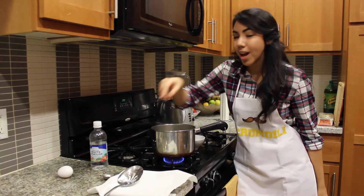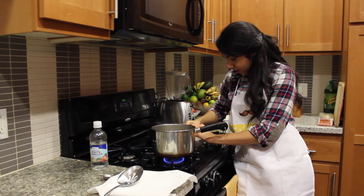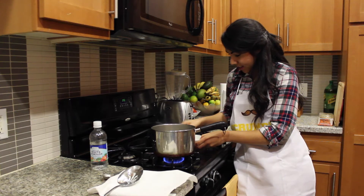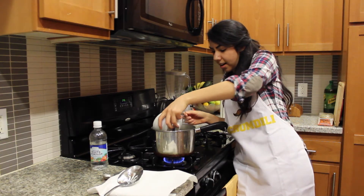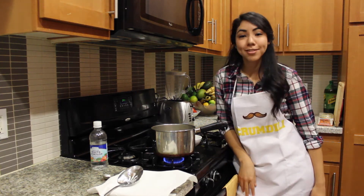Start the timer, and then go ahead and add my other one. Crack it in your little bowl and then go ahead and glide it in there. And now we just wait for our timer to go off.